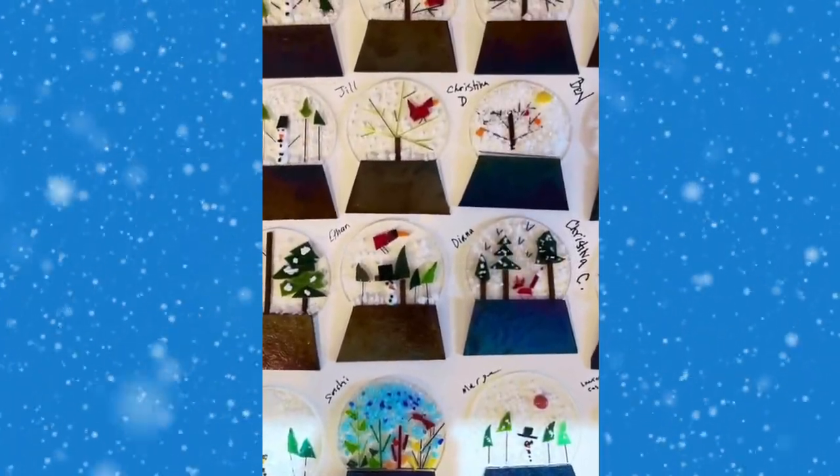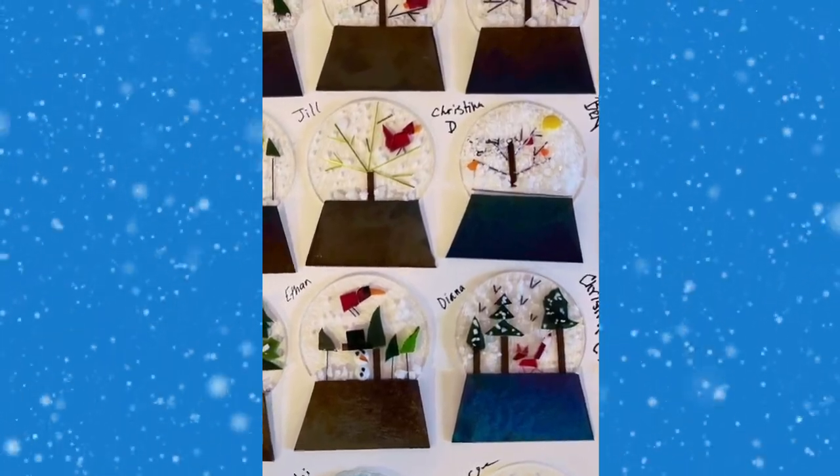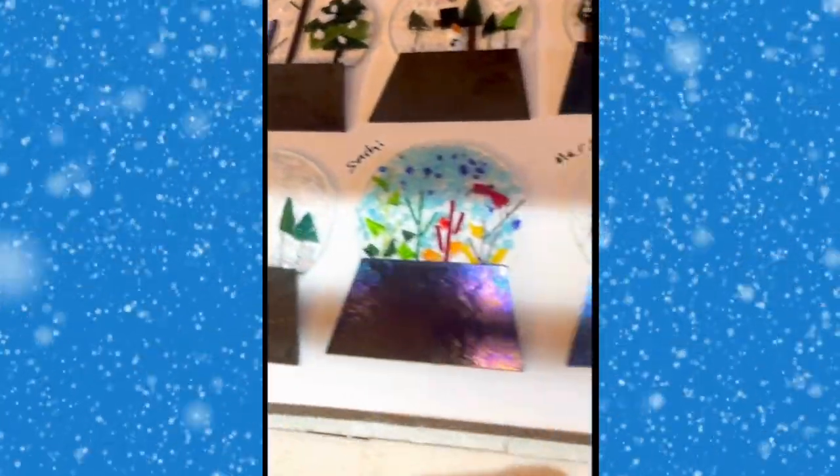Here's a piece ready for the kiln, and here are all the pieces from the class ready to be fired at a tack fuse.